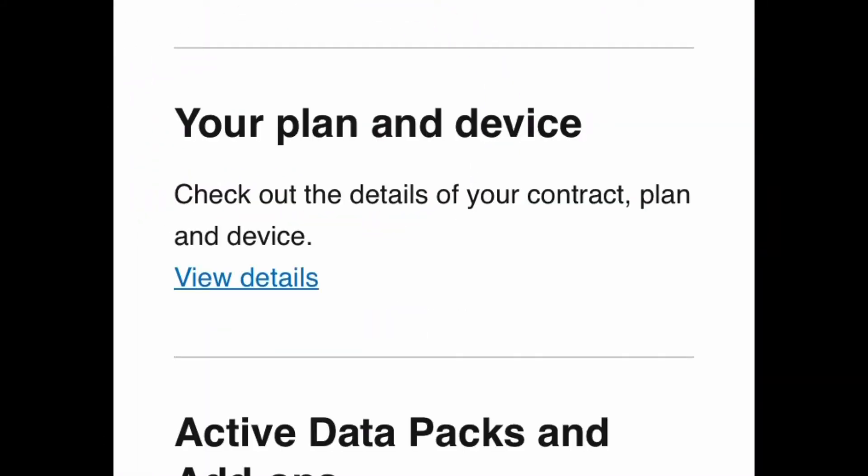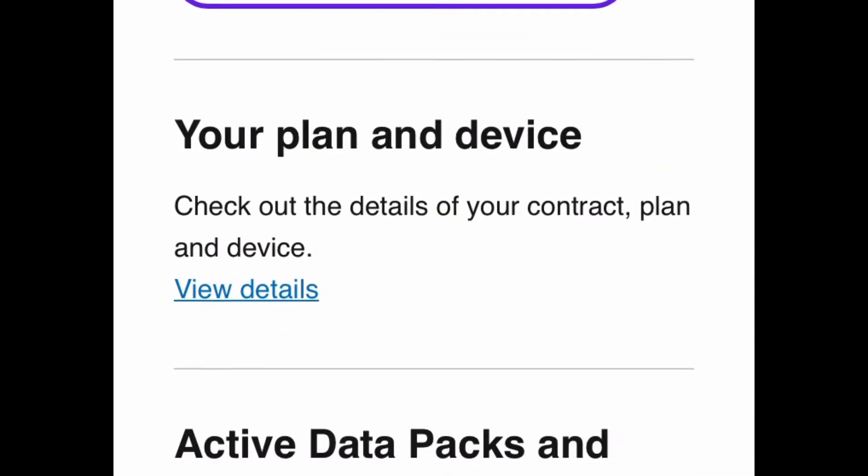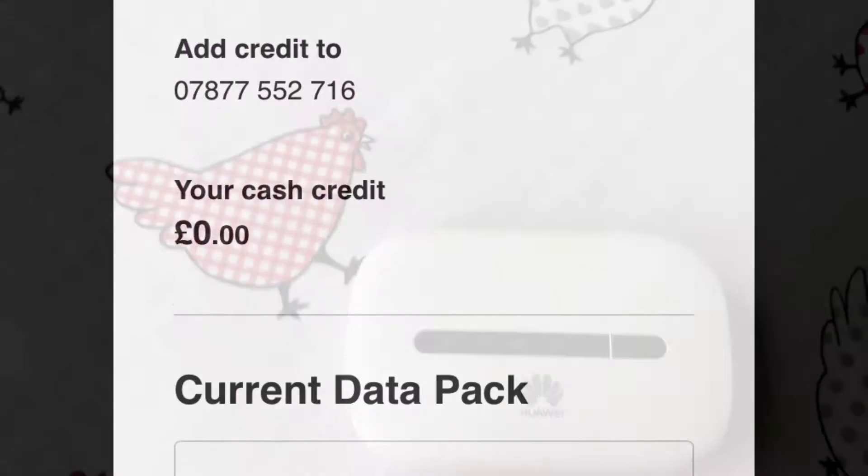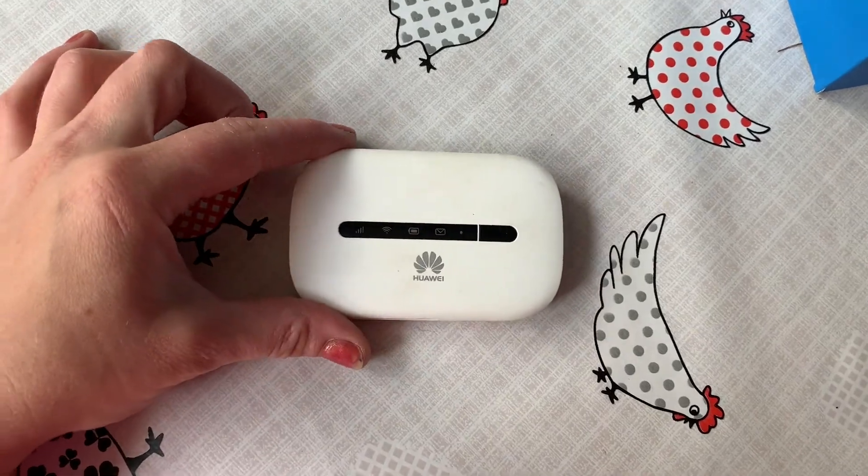This is the app that I use to monitor the usage of the data on my SIM. I've used Three, and it's pretty easy to use and quite good value. Okay, so this is the Huawei MiFi.